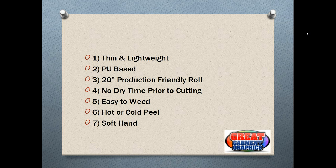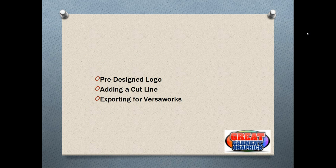Now that the benefits are covered, we're going to bring up a pre-designed logo in CorelDRAW. A lot of you might be using Adobe Illustrator — it's kind of the same process, but in this case we're going over it in Corel. What we're going to cover is adding a cut line and then exporting for VersaWorks. VersaWorks is a RIP software for the printer we're using, which is the Roland VersaCam — a print-cut machine that can print full color for T-shirt transfers, banners, posters, and decals.